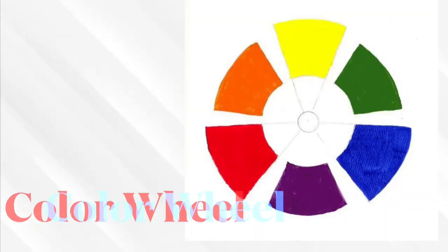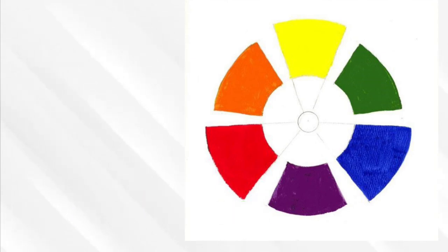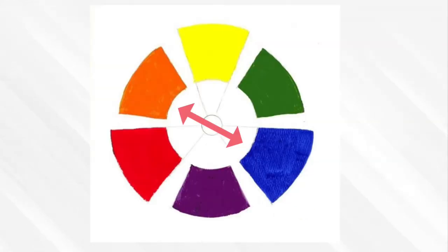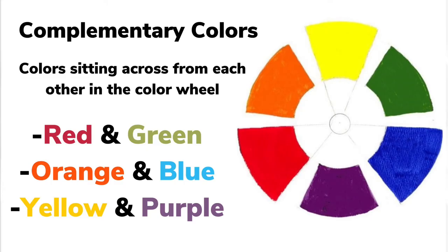And if we start looking at our color wheel, maybe can you pick a color? Let's do orange. What color is across from orange? That's right, it's blue. So that means that orange and blue are complementary colors — the color across from the other color.